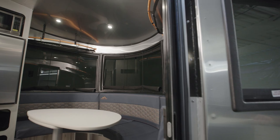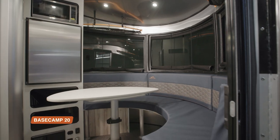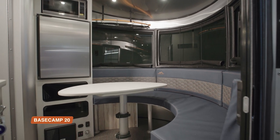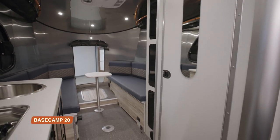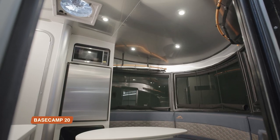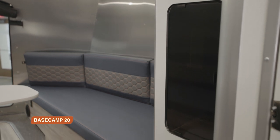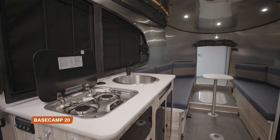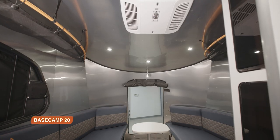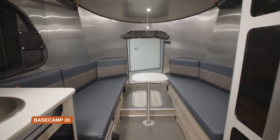When you walk into the 20, you have an extra panoramic lounge to the right. The curved table in the middle pivots for easy access. Your bathroom remains in the same spot, and your kitchen is spread across both sides, with storage flanking the bathroom and appliances directly left of the entry door. Then you have a similar lounge area — just a little bit bigger than the 16.